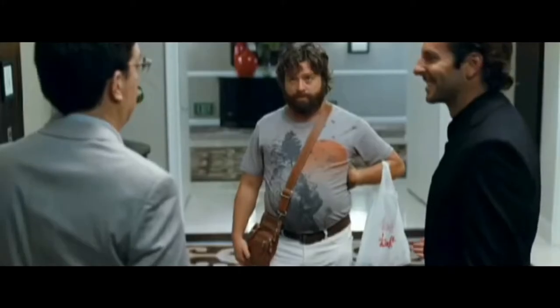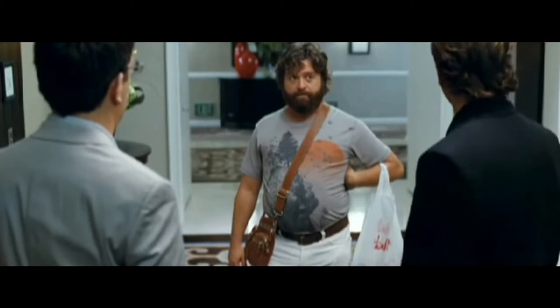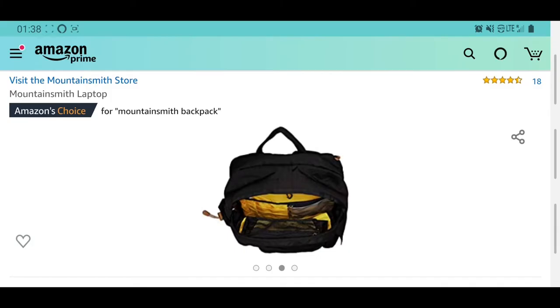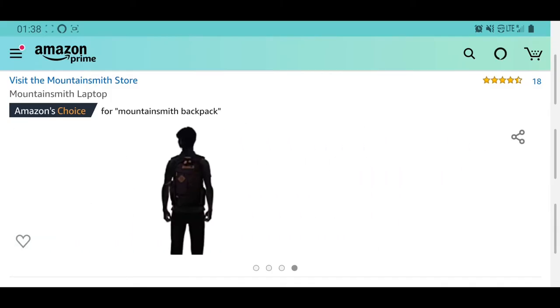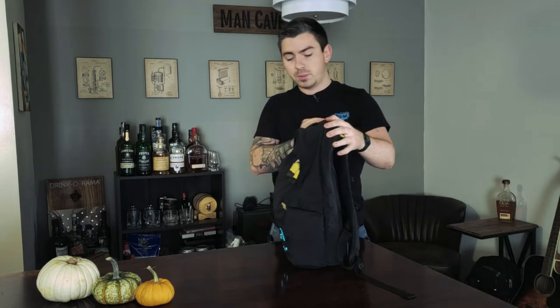Today we're going to talk about my EDC backpack. This is where I keep all my things — I get a lot of compliments on it. It's not a man purse, it's called a satchel. What I choose to use is the Mountain Smith Divide, a laptop backpack. It runs anywhere from about $60 to $80 on Amazon and on their website. We're going to break it down from the outside in — what I keep in an EDC backpack and what's important.